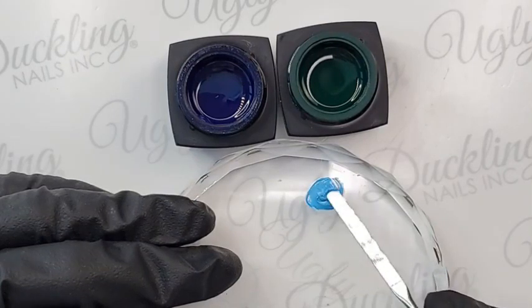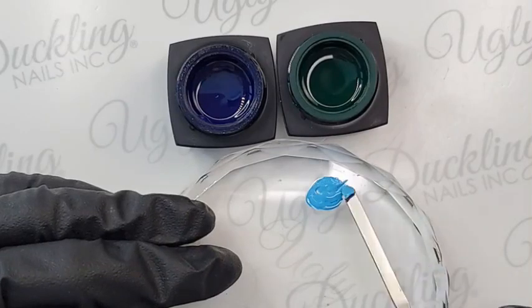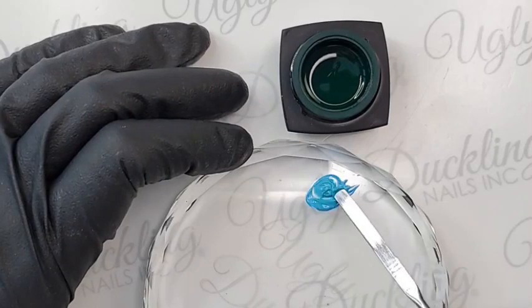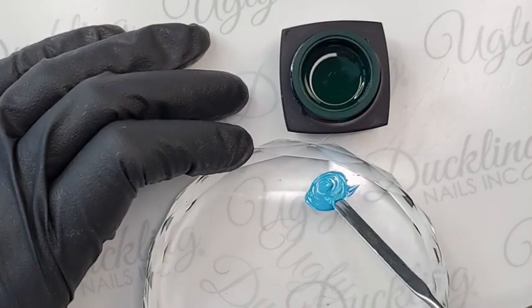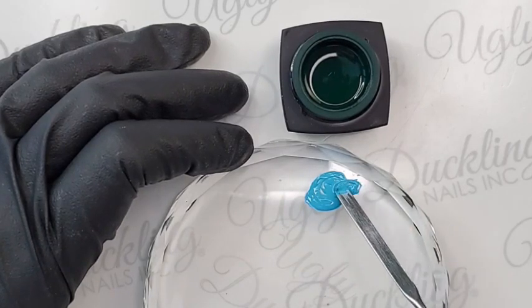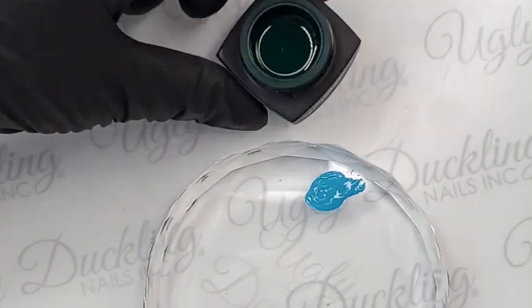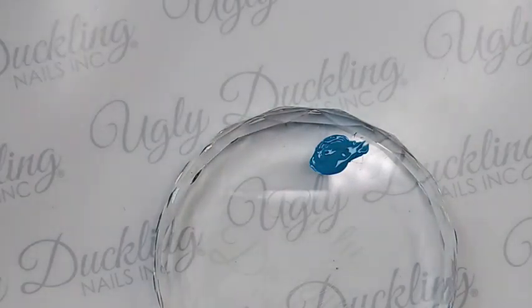Mixing that blue with the white creates a nice sky blue, but I do want that greeny aqua, turquoise tint to it. I'm using the spatula end of my duck paddle to pick up a little bit of green and mix it in, creating this really pretty teal color. The art gels are really versatile — they're beautiful for art, but you can also use them as a full color over an enhancement. They wear really beautifully, and they mix beautifully with our gel polish too, which I'll show you in a minute.